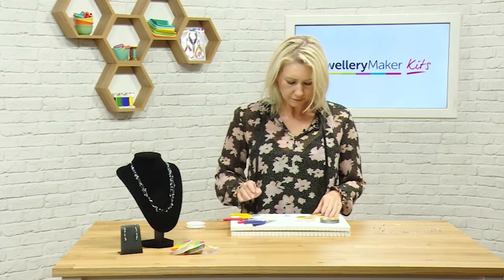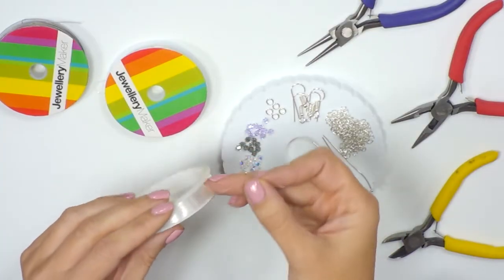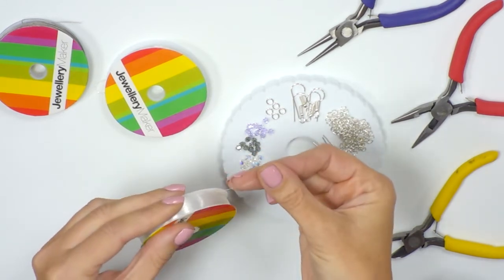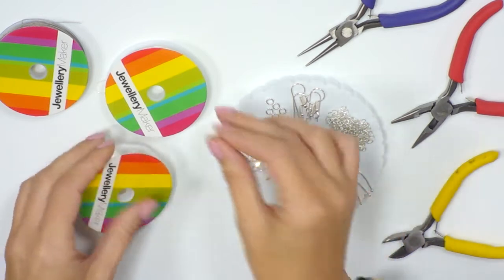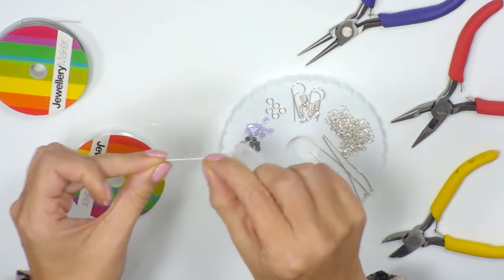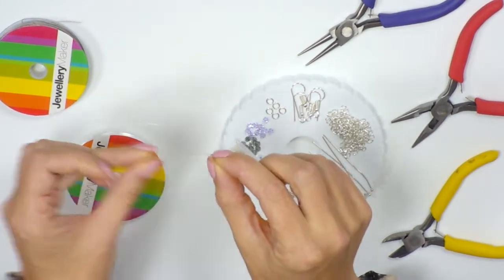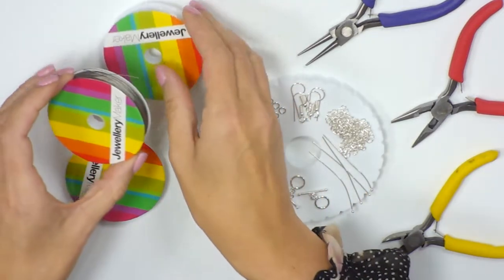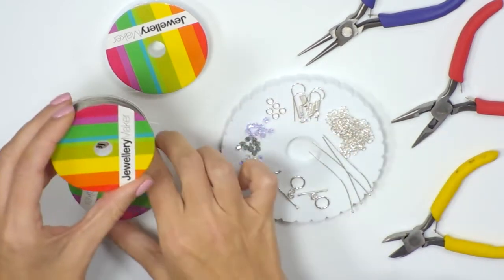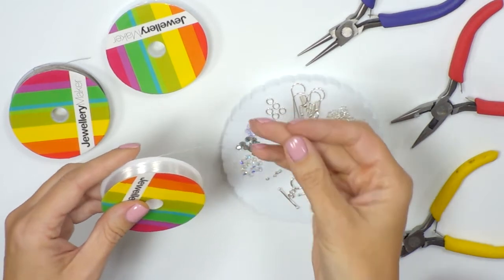Let's have a look at what's in the kit. We're going to be working with a very fine but very strong monofilament. You also get in the kit some stretchy elastic that looks very similar but is a little bit thicker and stretchy, and you also get your beading thread. For this project, we're going to work with just the monofilament.